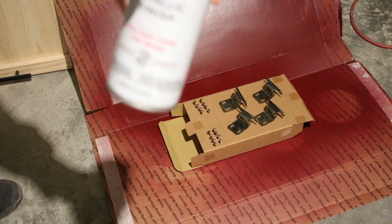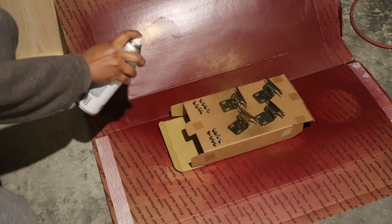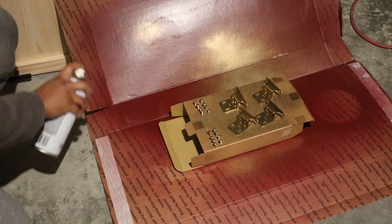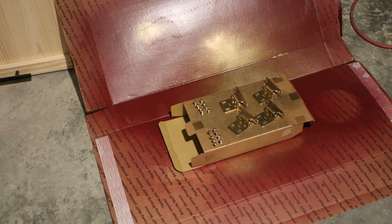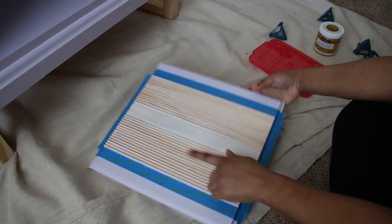The hardware is spray painted with this metallic gold by Rust-Oleum, and for the wood detail I used this DecoArt metallic gold, which took about three coats to cover the wood.